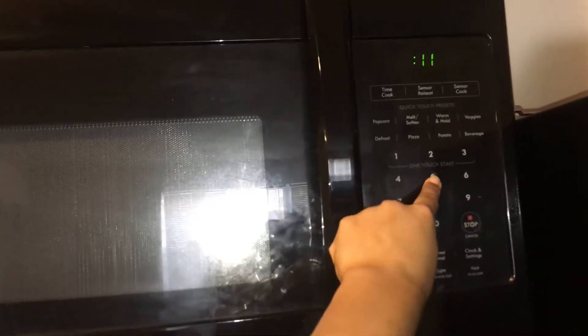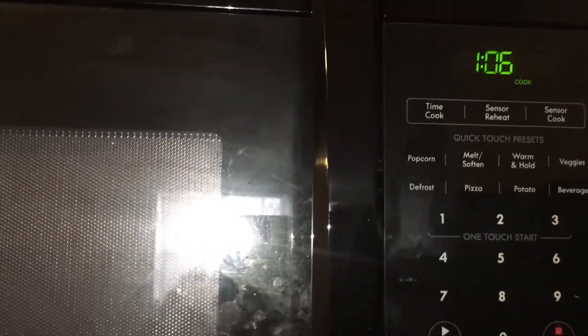Then you're going to go ahead and set your microwave between a minute and a minute and 30 seconds. I decided to set mine for a minute and 15 seconds.